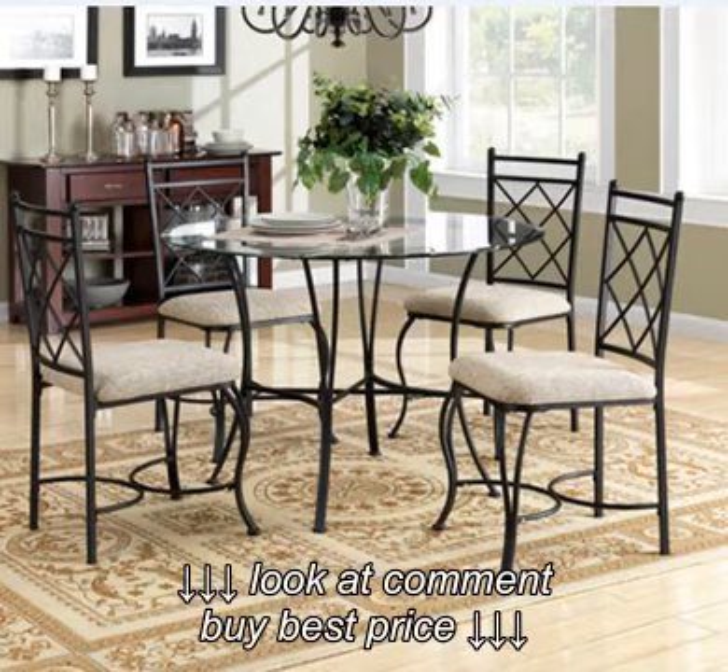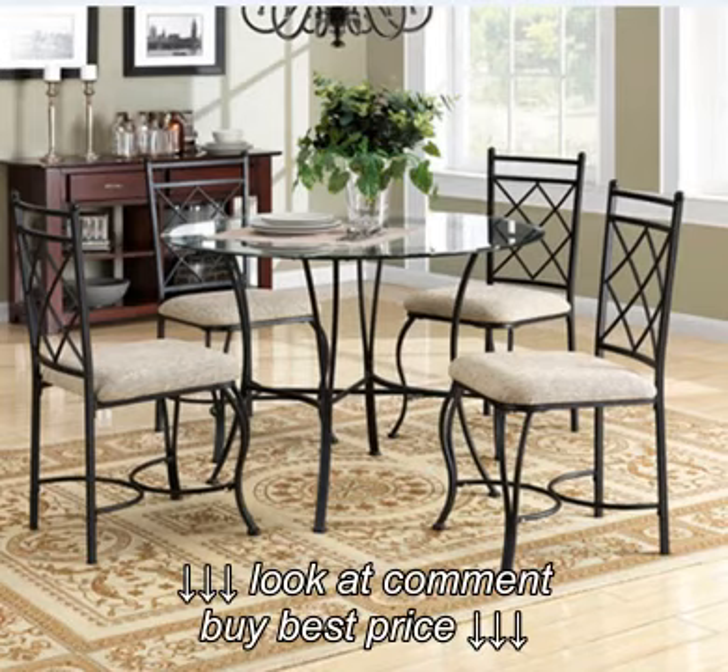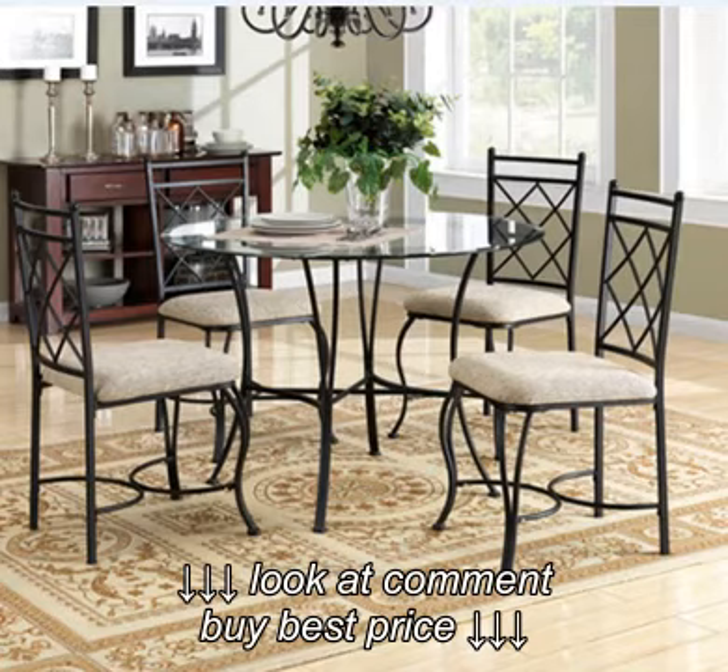It arrived within the week and I am happy to say that this is a set that has far exceeded our expectations. We placed it in our sunroom and it looks terrific — perfect size, stylish, sturdy, and it has a beautiful beveled glass top.